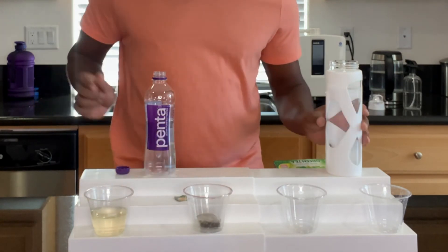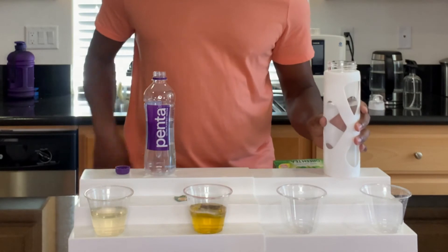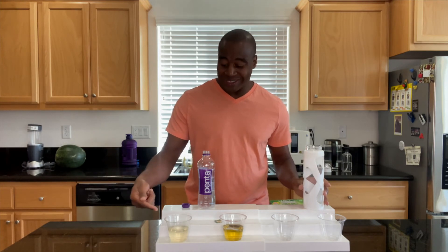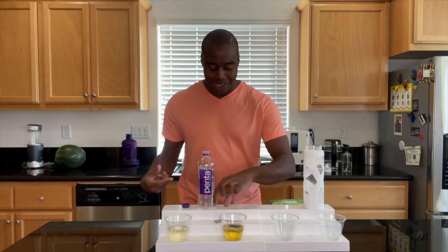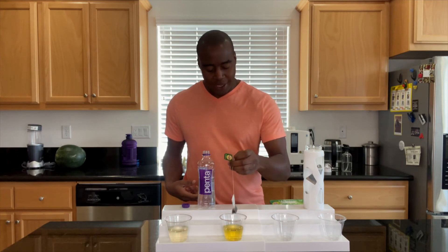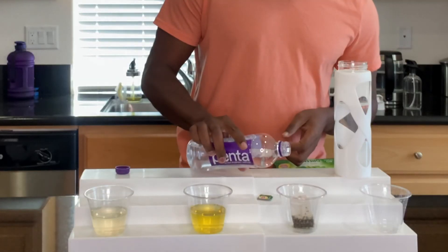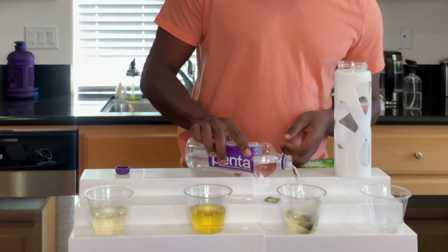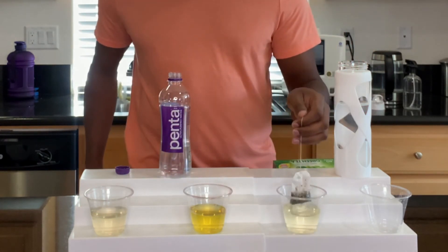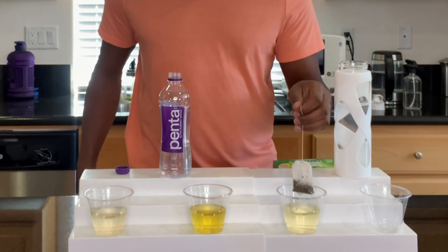Let me go ahead and try this electrolyzed reduced water. Boom — it immediately makes tea. It's like 400 times stronger than this right here. I barely did any work to make tea. But I know what you're probably thinking — the bag was already wet. So let's try it again with the Penta water. And I'm trying, man. It's making a little bit now, but I think it's partially from the residual of the other water. It's not doing it — we aren't getting a lot of tea out of this.